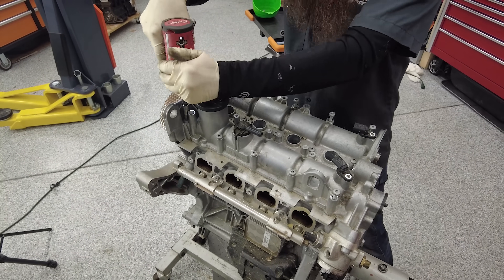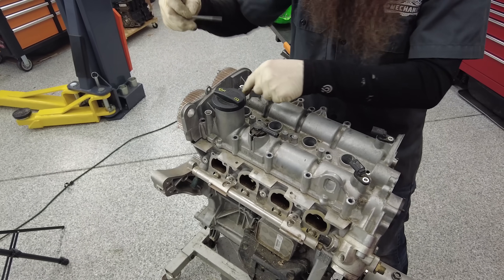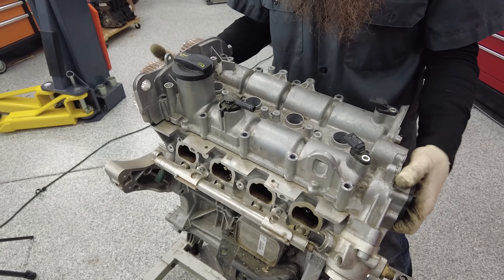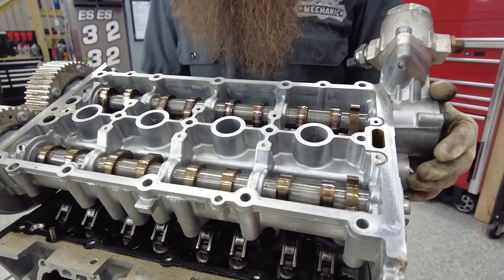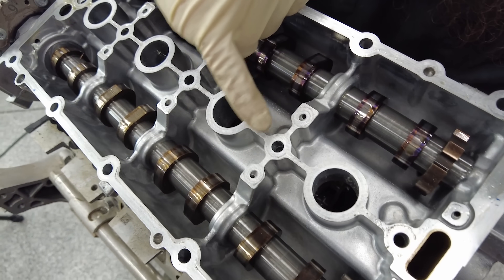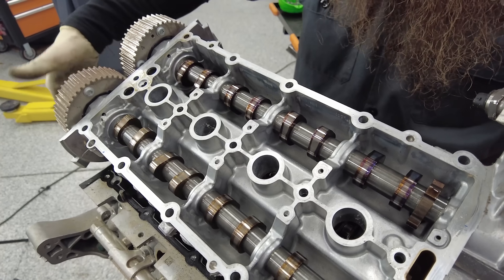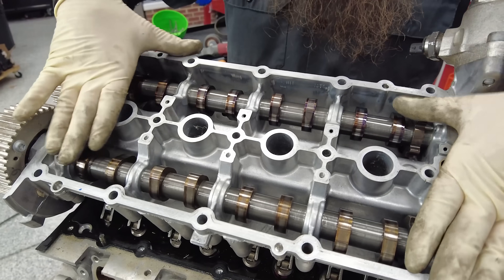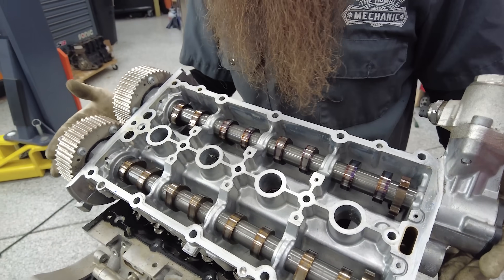Let's get this cam assembly off. That is a lot of bolts holding that on. What's cool about this engine is the cams are actually integrated into this whole assembly. We have our high pressure fuel pump here, and if you see these little holes right here and here and here, those are oil galleys to lubricate what is essentially the camshaft bearings.